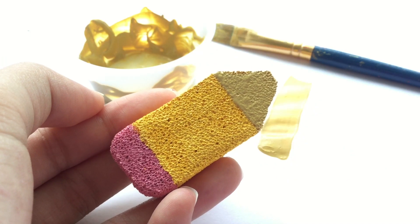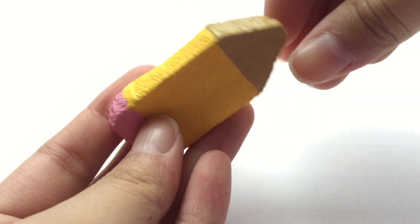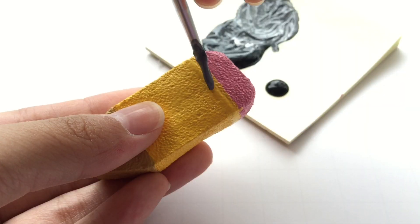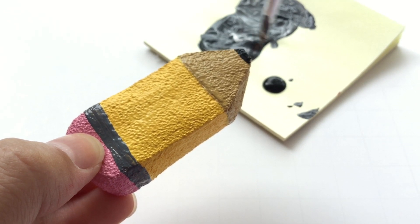After three days of drying and three thick coats of each color, this is how it should actually look like. Now it's time to paint on the details. For the silver part of the pencil, I mixed white puffy paint with black acrylic paint to make gray. And for the tip of the pencil, I just used black acrylic paint.